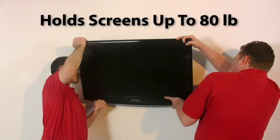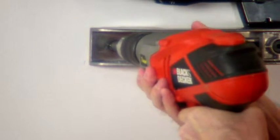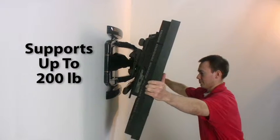Single stud mounts quickly attach to the face of the stud and hold screens up to 80 pounds. And for larger TVs, double stud mounts spread the load across two studs and can support up to 200 pounds.